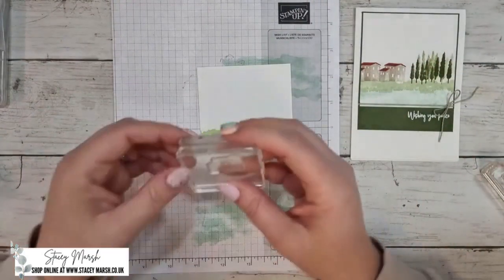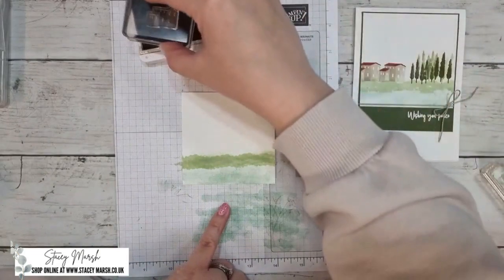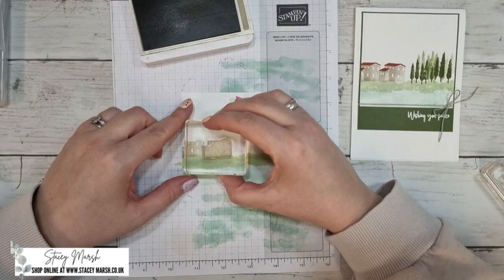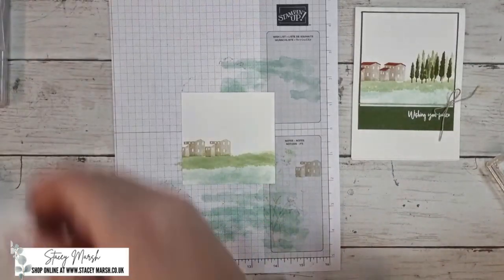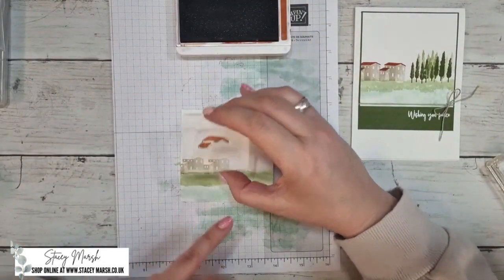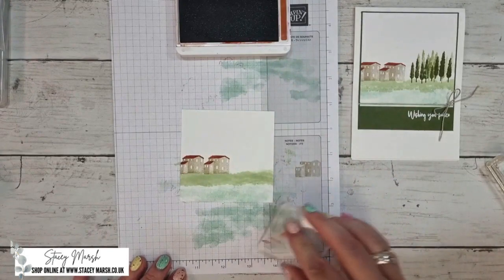Next I'm stamping the houses using crumb cake. I'm going to stamp the house image twice — starting slightly off the page the first time, then stamping it again to give the illusion of a really big house, the style you do get in Tuscany. For the roofs, I'm using cajun craze throughout all the cards we're making. I line the roof stamp up with the point of the house — that's the most effective way to do it. So roof one and roof two are on, and our scene is really coming together.